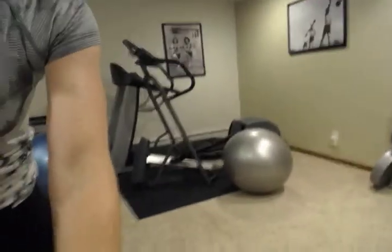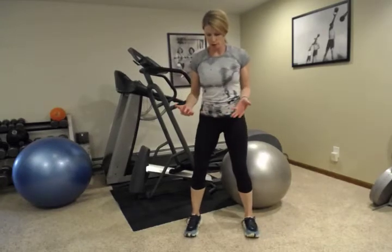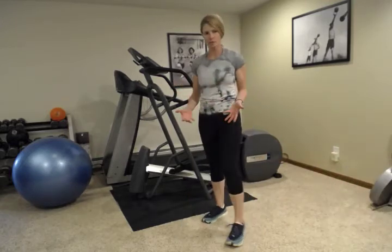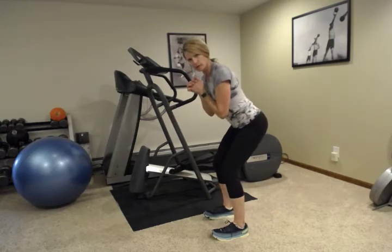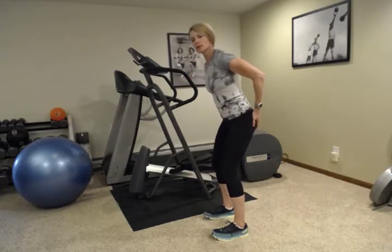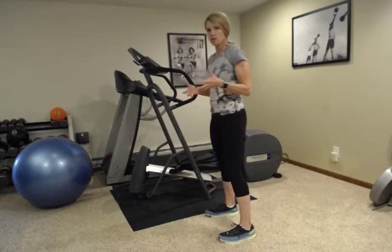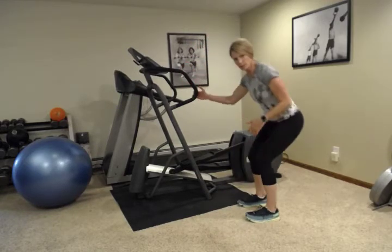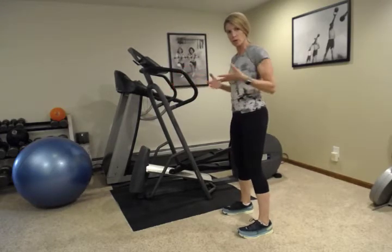We're going to stand up now and do some squat pulses. We're going to get down into a squat as far down as is comfortable for you. You may be here, and that's okay, but what I'm going to have you do is do little tiny pulses. When you pulse, I want you to think about sitting your hips back, and when you pulse up, squeezing your glutes. This is a really glute-intensive exercise. We're going to do 15 of these, so get down into where you feel comfortable in a squat. You can even use something for support if you need to. I always have my hands forward when I do a squat for balance.